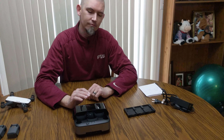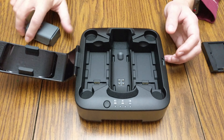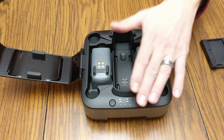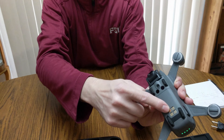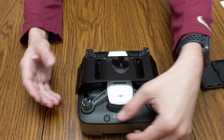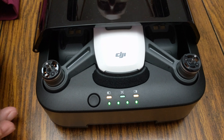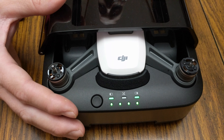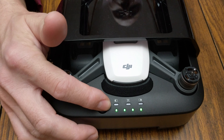Let me show you real quick. It's very easy to load — you have spots for your three batteries, they stick down and snap in. I do not have it turned on right now. Your craft goes in with the little spikes down in there, lock it back, and it'll start charging. These are already charged with all my green lights, but this is just for demonstration purposes.